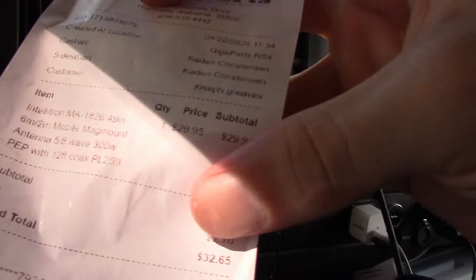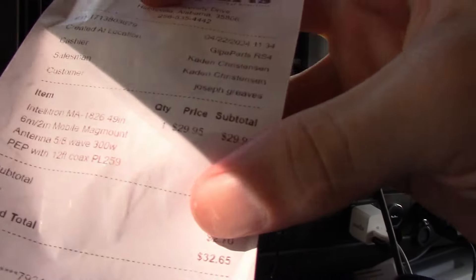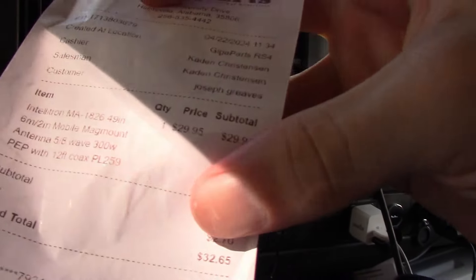I love this new Intellitron 5/8ths wave antenna and highly recommend it. The best part? The price. This antenna costs from Gigaparts a total of $32.65 with tax, which is a whole lot better than other 5/8ths wave antennas I've seen that cost around $60 to $70 — which is just insane. This one was a good price and it works great. I definitely recommend this new Intellitron antenna. Thanks for watching, I'll see you all in the next video.